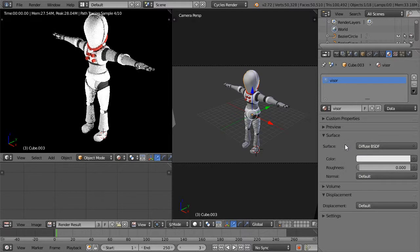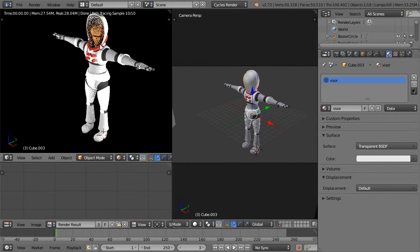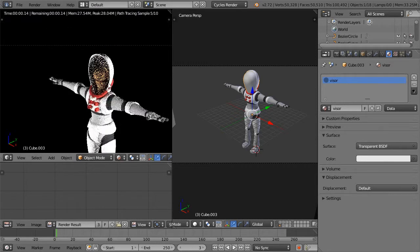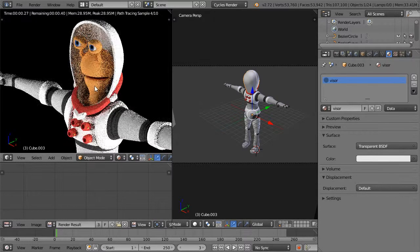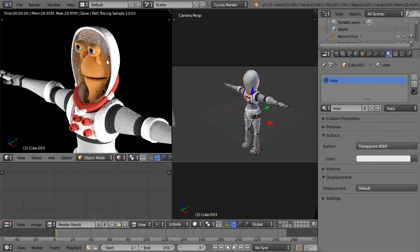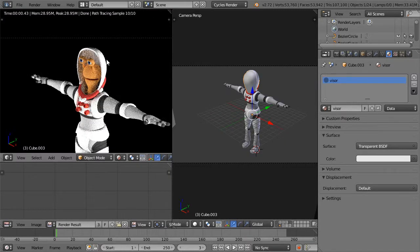Let's switch the visor from Transparent to Glass shader — that is refracting. Set the IOR to something close to 1.01. We can rough it up to make it more opaque. Looking pretty good.